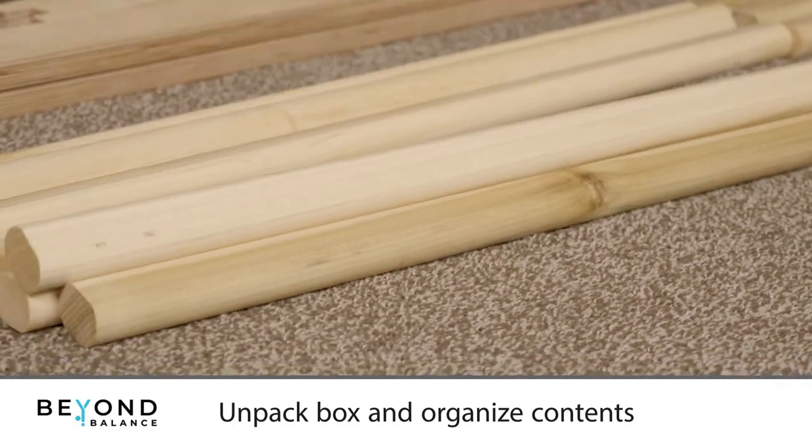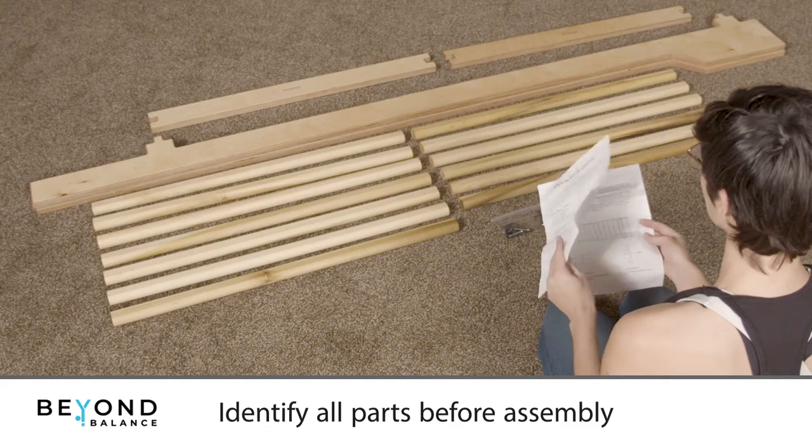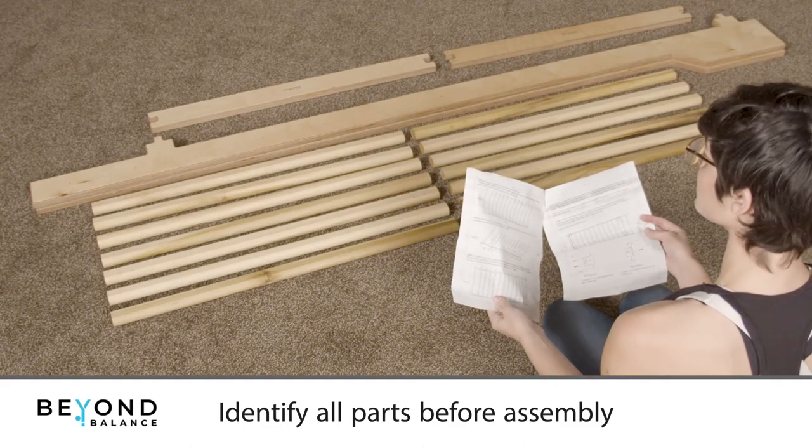Remove, unwrap, and organize the contents of the box. Use the instruction sheet to identify all the parts before assembly.